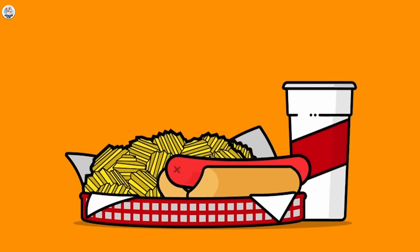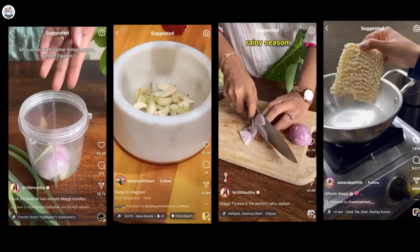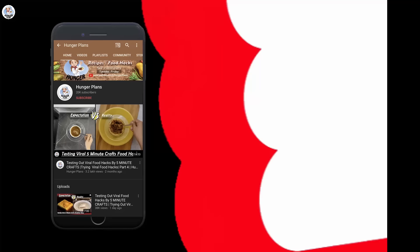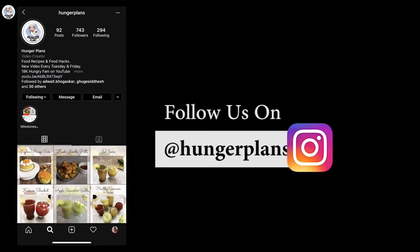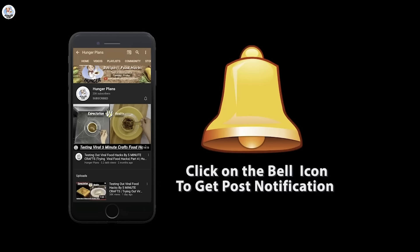Hello hungry fam and welcome to our channel! Today I'm going to test a few Maggi hacks sent by you all and check if they are real or fake. Before starting the video, like, comment, share, and please subscribe to our channel — it means a lot. Follow us on Instagram at Great Hunger Plans and click on the bell icon to get all post notifications.